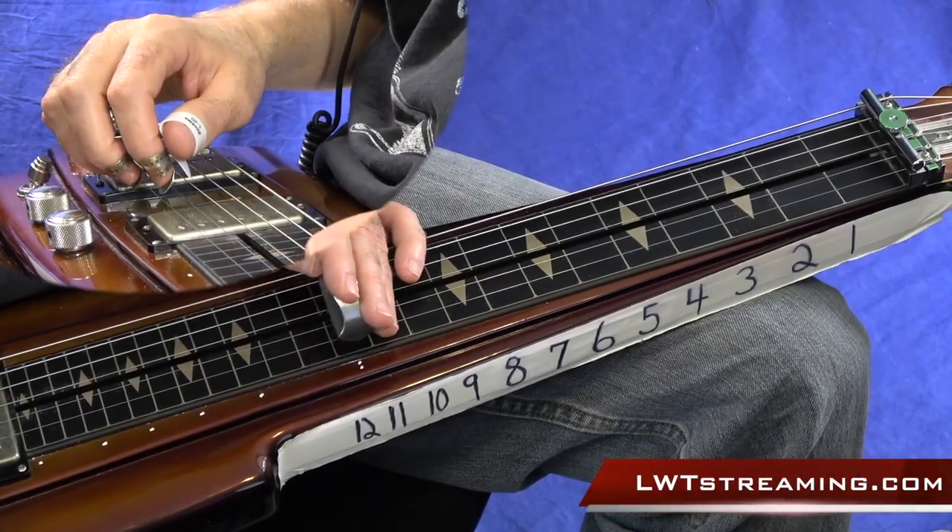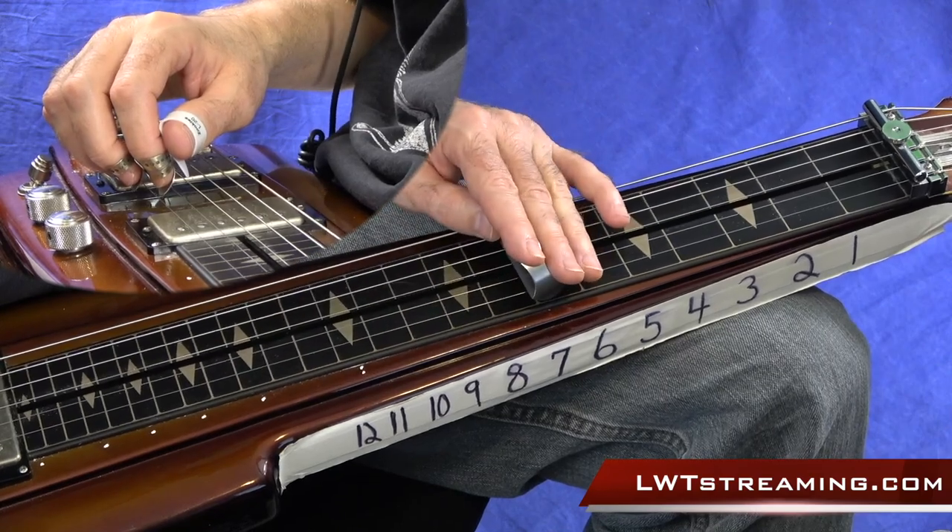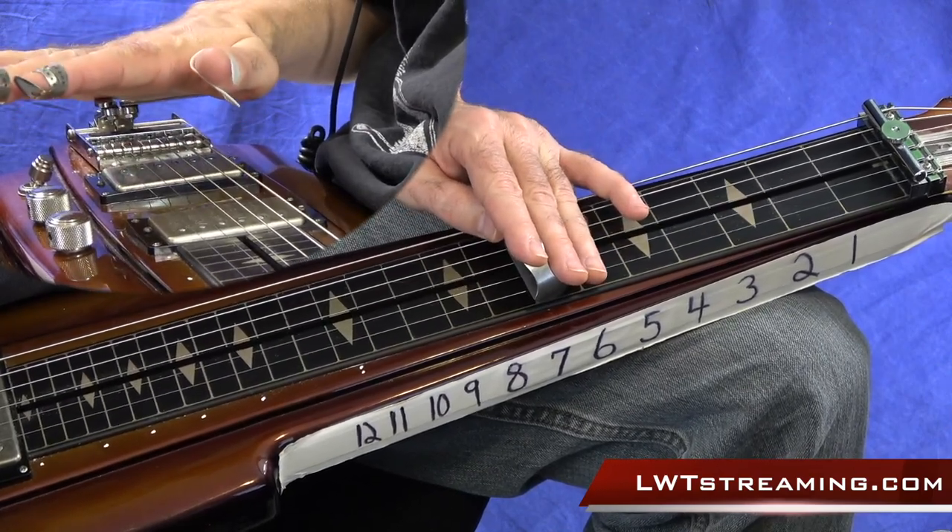Hey everybody, welcome to Lessons with Troy. Today I wanted to show you a lick where I'm going to be doing a string pull as well as using the benders.